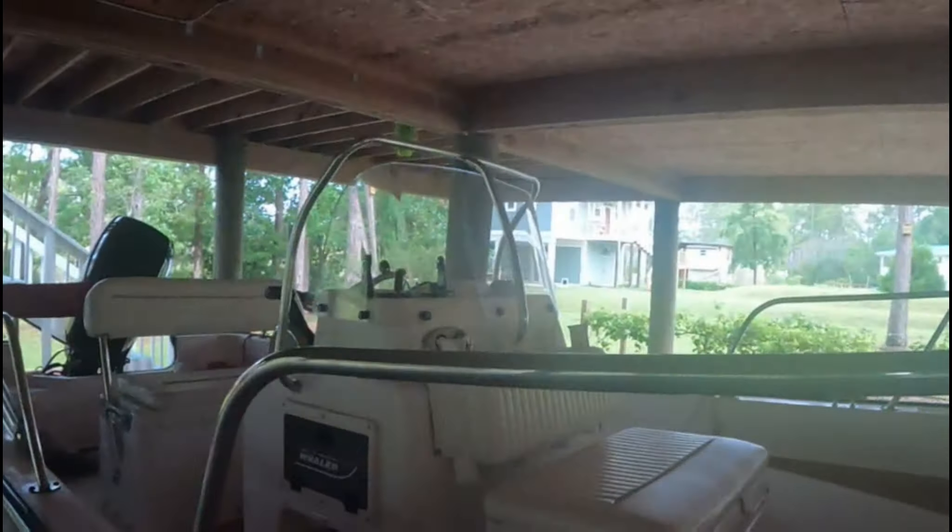One thing I didn't mention in the video is that the new windshield came undrilled. The company that we got the windshield from provides the drill bit for the new windshield so you drill the right holes, and it worked perfectly — everything turned out just right. So here it is, the windshield on the Boston Whaler.